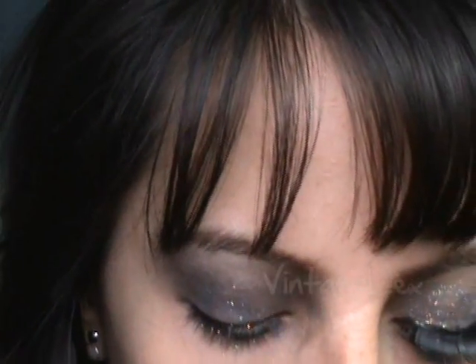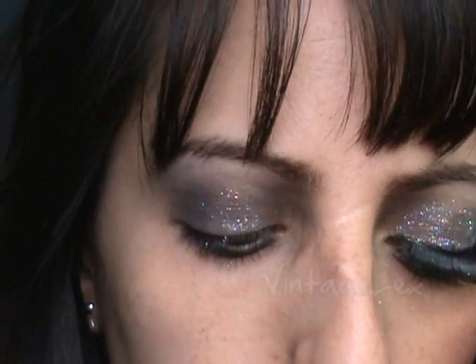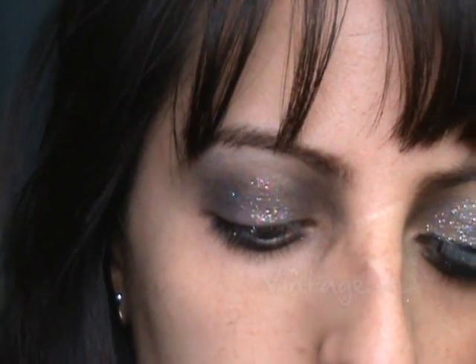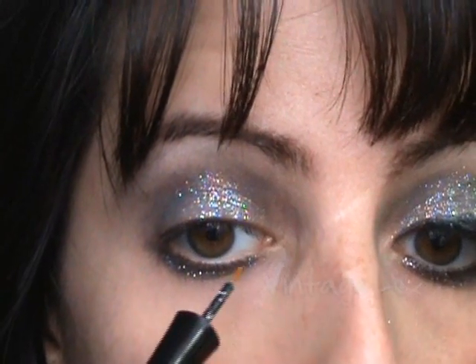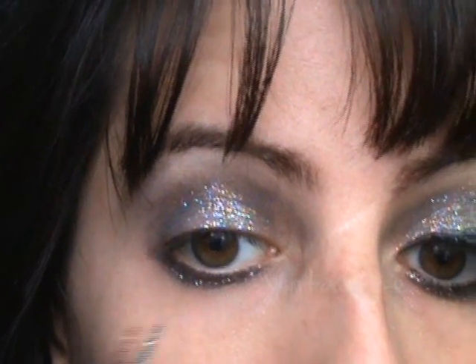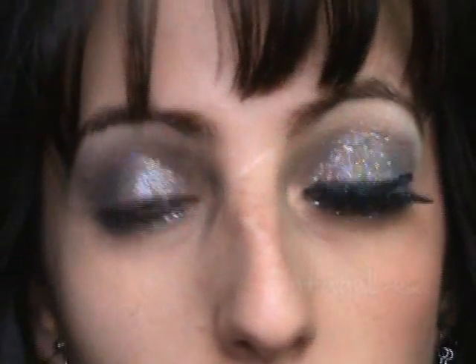I'm going to use a silver liquid eyeliner just to spice it up. You could have actually used this all over the lid as well, but I decided to use something different. Next we're going to take a black eyeliner — I'm using one that's glittery because I'm cool like that.